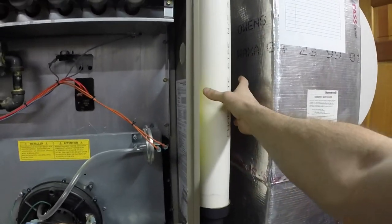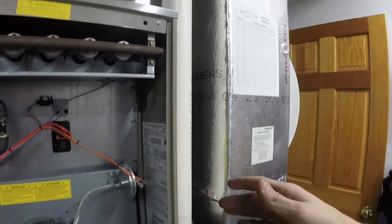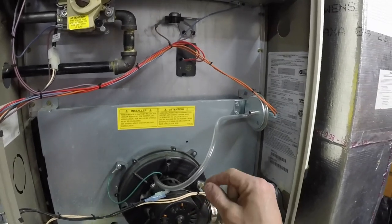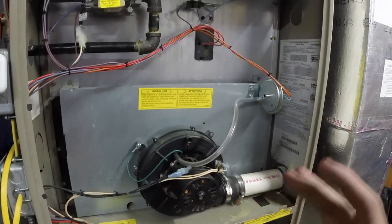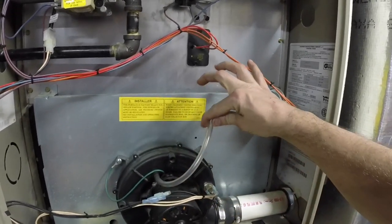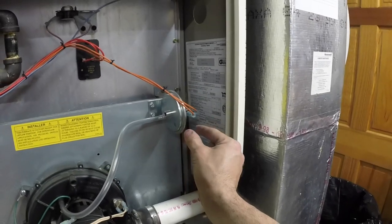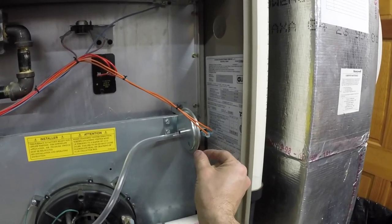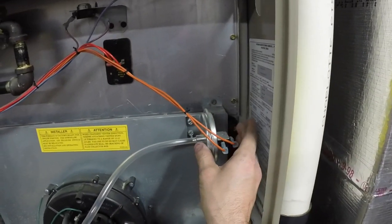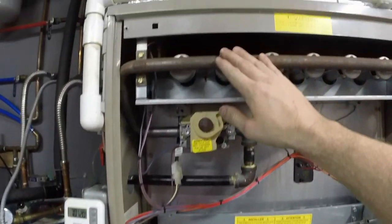If you have an 80% efficient furnace, this pipe is going to be metal. If you have a 90% efficient furnace, you're going to have PVC pipe. Once the draft inducer comes on, it has to create a certain amount of pressure in order to signal that we're ready to go. This clear tube — a lot of furnaces use a square tube that's red or green — comes up to a diaphragm switch. This diaphragm switch needs a certain amount of pressure to make the contact inside. So after the draft inducer creates enough pressure, it will click the switch, which tells the circuit board that we need to fire the furnace.